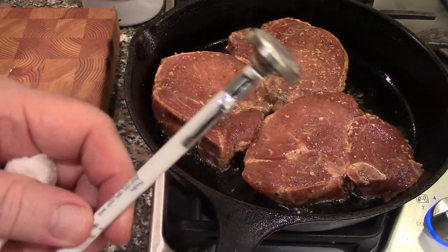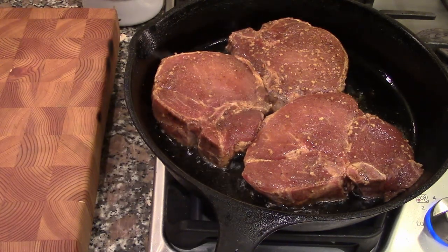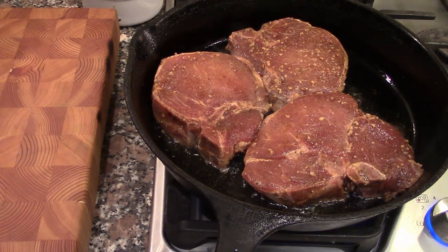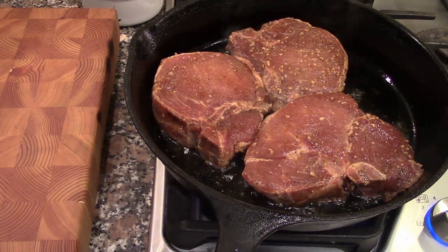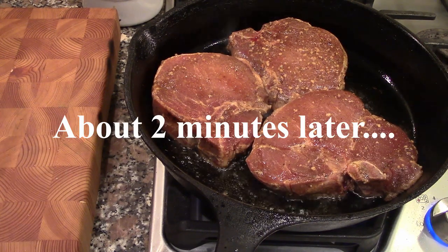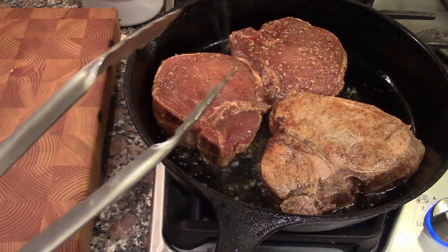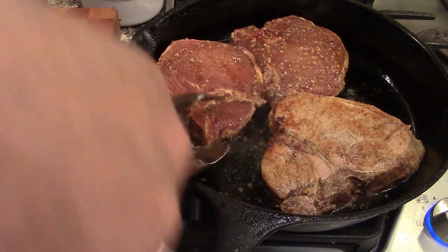Have a thermometer handy — for pork you want it to come out at around 140°F, and it will continue to cook as it rests. One of the things she likes about these keto pork chops — she's on a keto diet and her website is very much a keto recipe resource — is the chili sauce that goes on top. We're going to turn them now; you can really smell the cinnamon from the five spice.